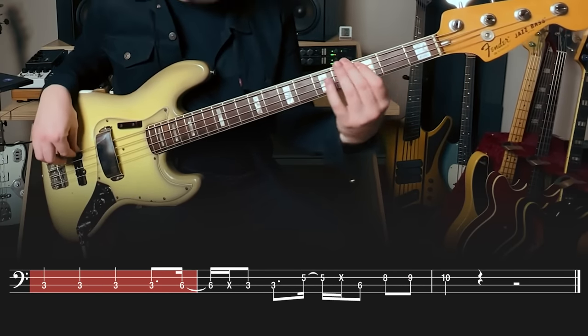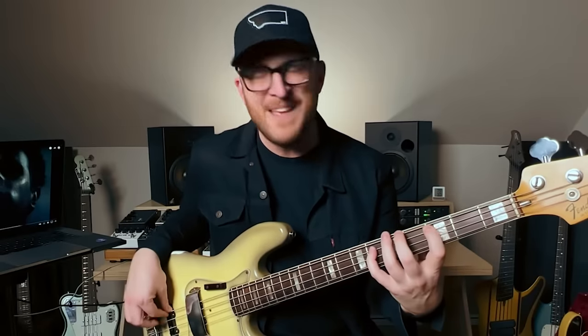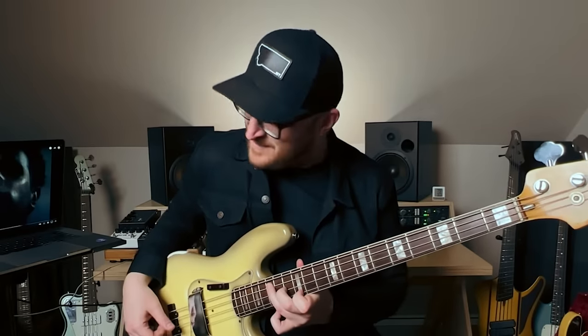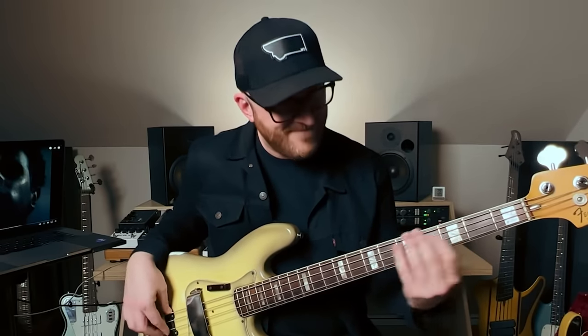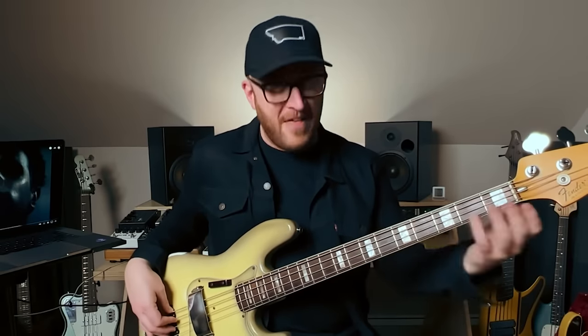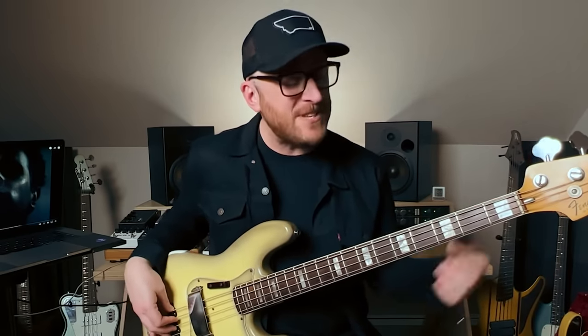My favorite part right here — let's take a moment. From that C minor chord, right? It's a C, the flat third, the fifth. And then chromatic from the B flat back to the C, and up to speed.